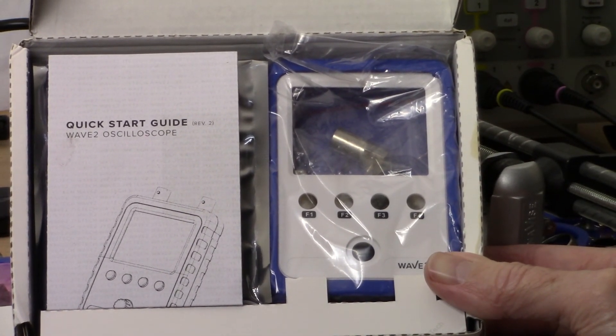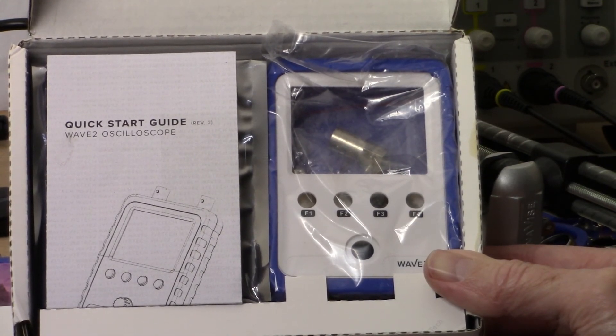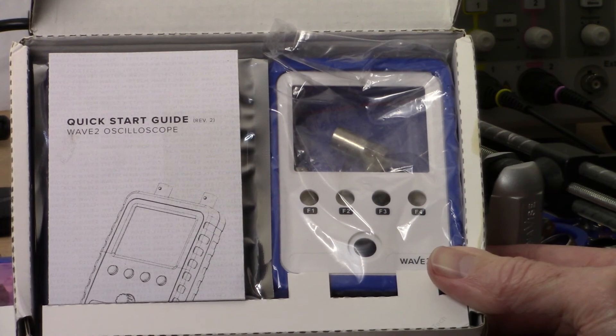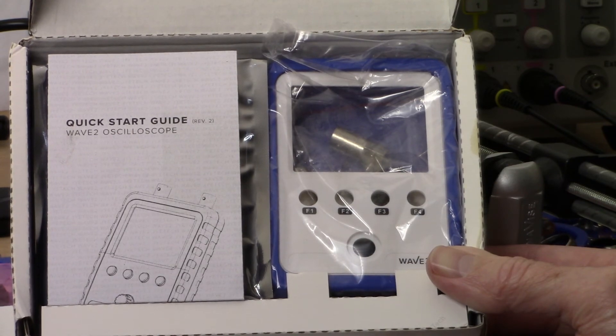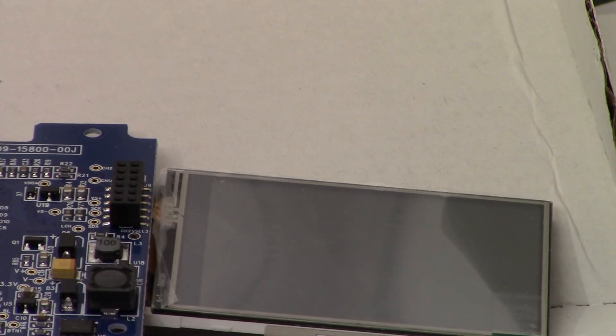Alright ladies and gents, kind of a different project this weekend. I have here a DIY kit for a two-channel oscilloscope from JYE Tech. I did purchase this and I'm going to start putting this together and hopefully use it in some of the upcoming metal detector builds. Let's get into this.